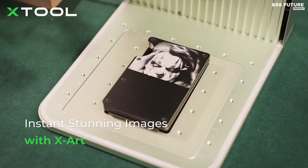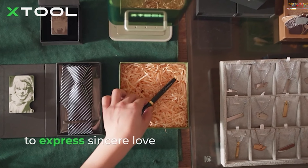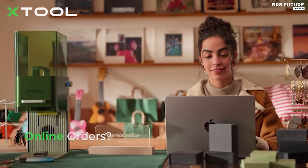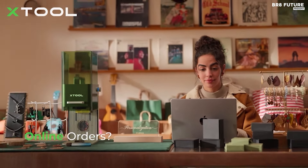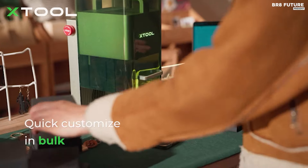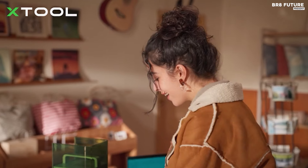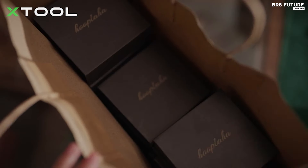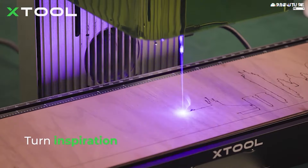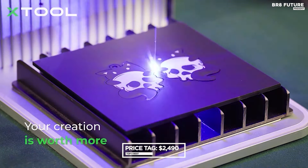Unleash your creativity on irregular cylinders with the RA2 Pro Rotary extension, catering to items like tumblers, mugs, spheres, and rings. Experience the unrivaled speed and efficiency with the X-Tool F1's ability to reach an impressive 4,000 mm per minute. Ideal for intricate designs and batch processing of various materials including metal, wood, and acrylic. The dual laser system accommodates over 300 materials, offering versatility and precision. Priced at $2,490 US dollars.